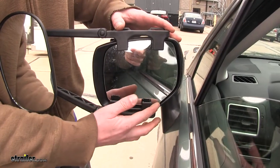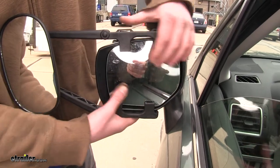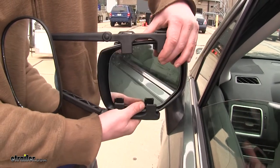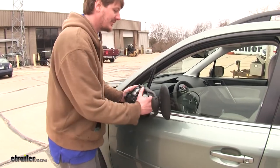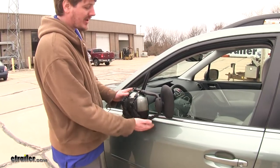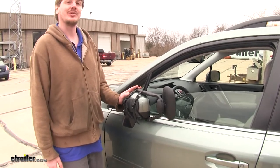While your towing mirror is installed, it's not going to come in contact with your factory glass, so you'll have full adjustment and still be able to see just like you would normally. Your breakaway mirrors are still going to be fully functional and fold all the way in without contacting the vehicle, so you don't have to worry about any scratches or dings in case they accidentally get folded in.